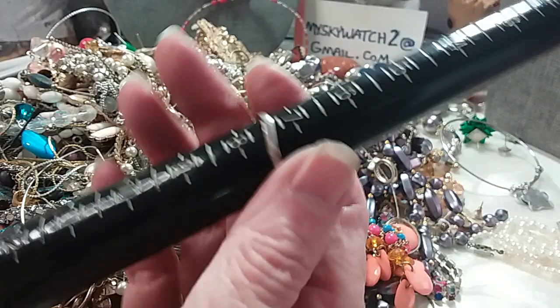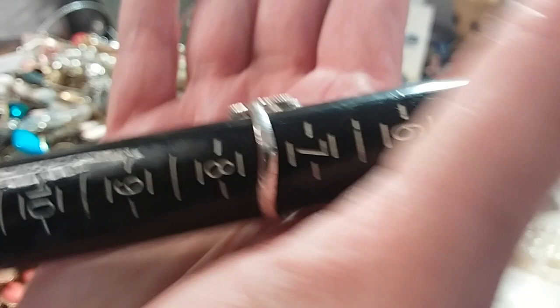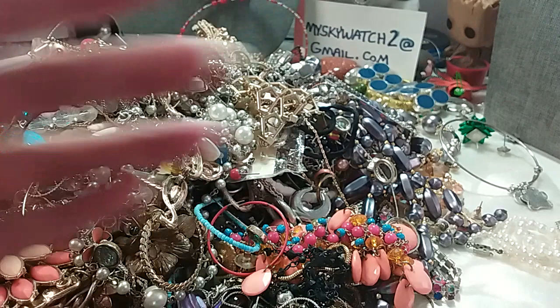The ring on this is seven and a half inches. It's got all its CZs, and it's cut in the back so the light gets through the CZs — that's what makes them sparkle nice. I'm going to do this one for $3.